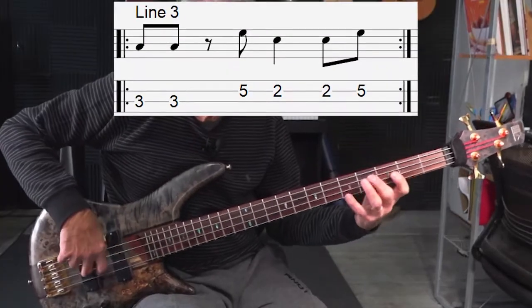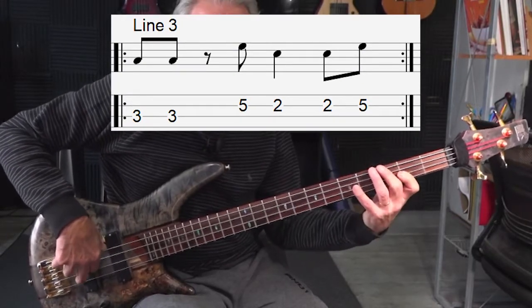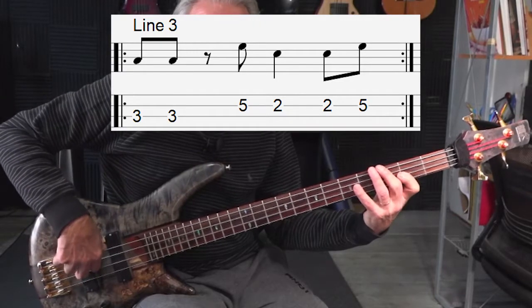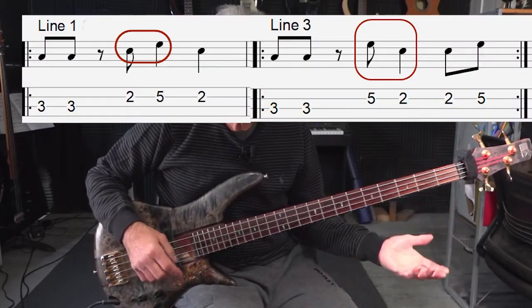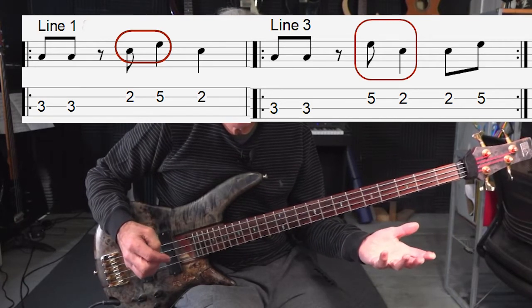Let's go for the third line. I'm gonna take this third line and play it by itself and get it in your ear, and then we'll add a variation and do much the same as we did in the first line. Okay, what did I do? I just took one note and I reversed it. I took the second note, which was an E on the other example, and I turned it into a G.